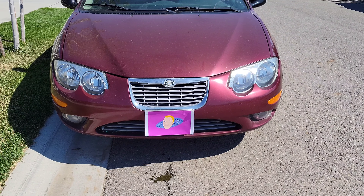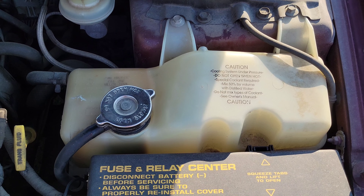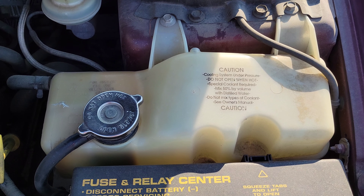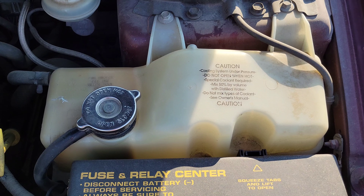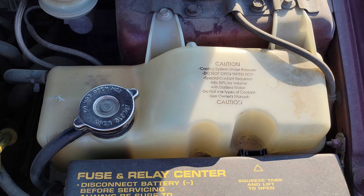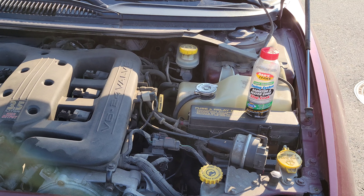Before we get into it, if you haven't seen that first video I'm going to link it at the end of this one — please check it out if you're interested. Now let's take a look under the hood. Make sure that your vehicle is off and completely cooled down before you ever try to open the radiator cap. It is incredibly dangerous and will explode all over you. Also make sure you're wearing proper safety equipment — for this job I have on nitrile gloves and safety goggles.